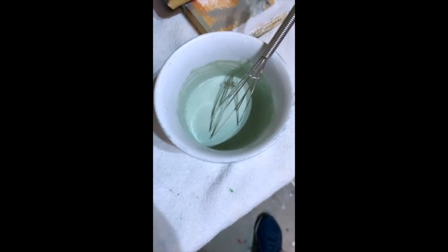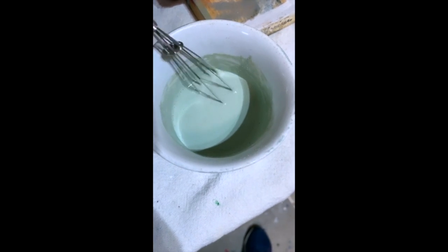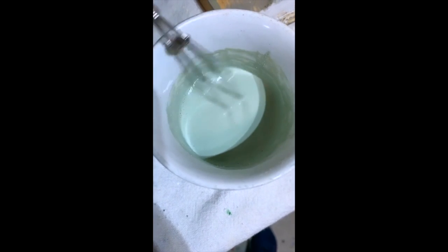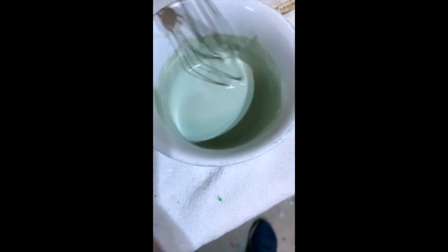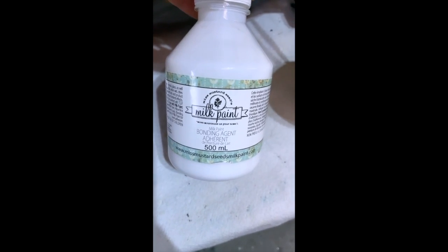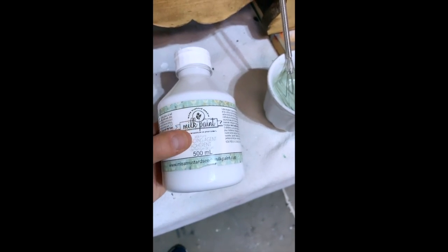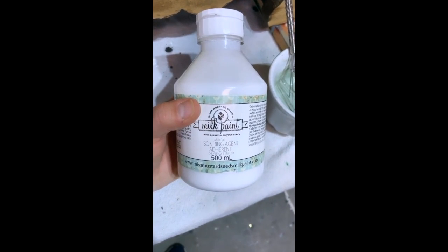What you'll find when working with bonding agent is that it smooths out Miss Mustard Seed's Milk Paint. It helps the lumps dissolve and turns it almost into a tinted primer — when it brushes on, it's really smooth and a lot of those lumps and clumps are gone. Sometimes it's nice to squirt in just a little bit to help it smooth out. But if you use this, you're not going to get the chippy look — this is the antithesis to chippy.